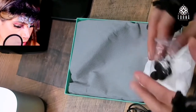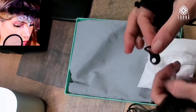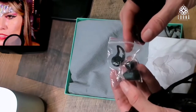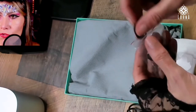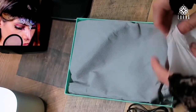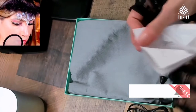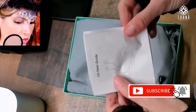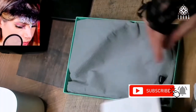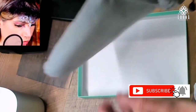We have some earbuds with a kind of wing or fin here — this is probably so that you can adjust the size of the earbuds to your own ears. Then we have the instructions and user guide.